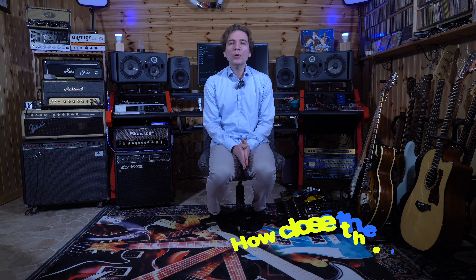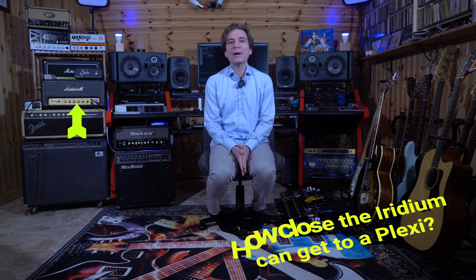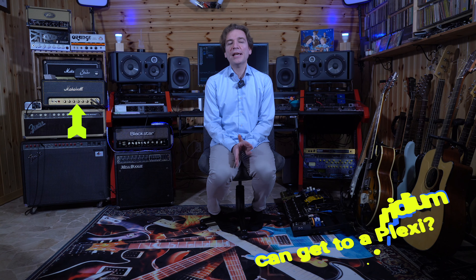Hello everybody, my name is Leo. If you follow my channel, you know that I have already done a demo review of the Strymon Iridium and another video in which I integrated the Iridium in a complete pedalboard. I'm pretty happy with the Iridium and I think it sounds great. In today's video I would like to verify how close it can get to a Marshall Plexi — more specifically my Marshall SV20 — and answer the question: can we replace our Plexi with the Iridium?